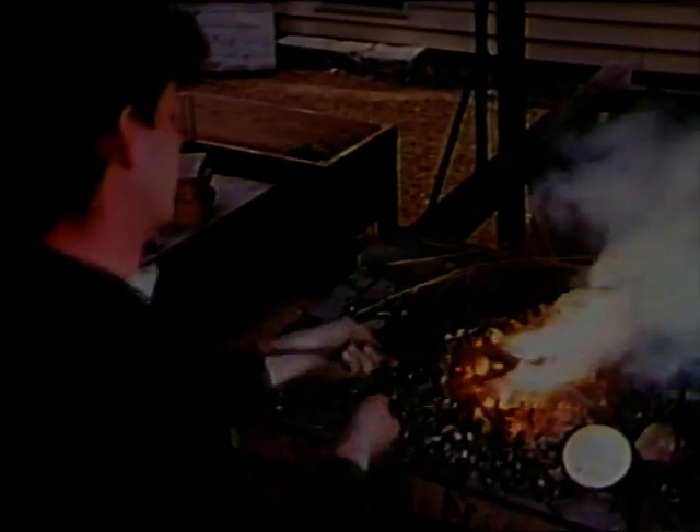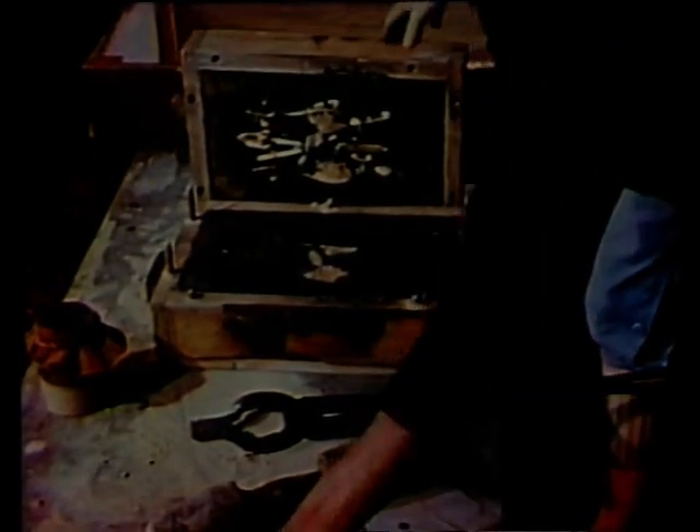The brass is ready to pour when it's boiling. When the tongs are laid on top of the crucible, you can feel it churning. The blue smoke is zinc vapor. It only takes about a minute for the brass to harden. The sprue and gates are cut off and remelted.